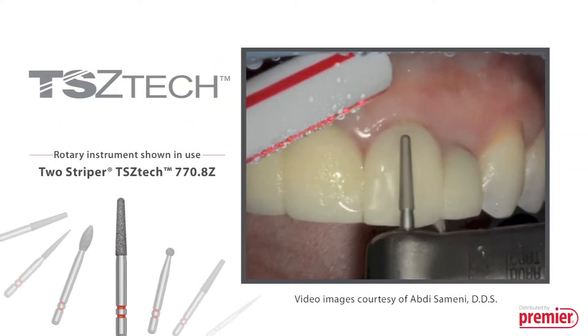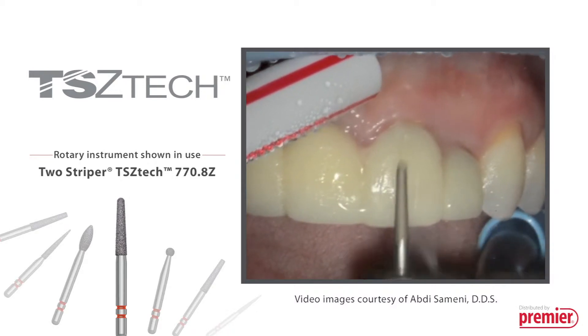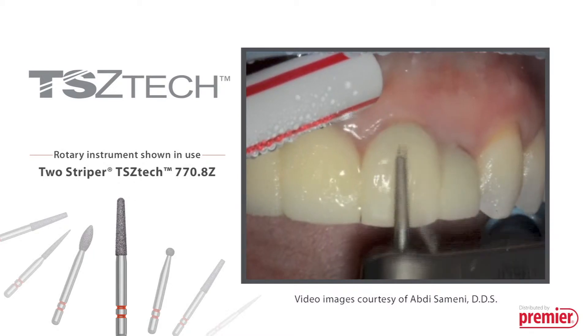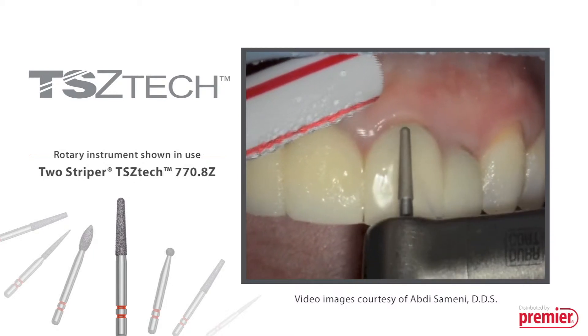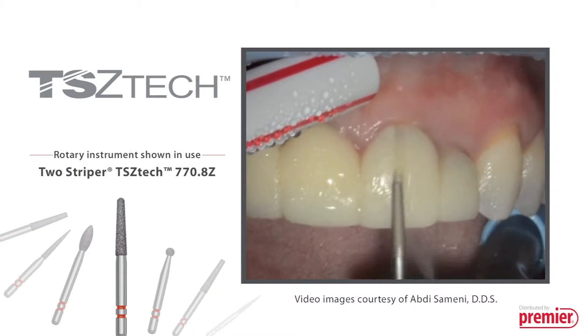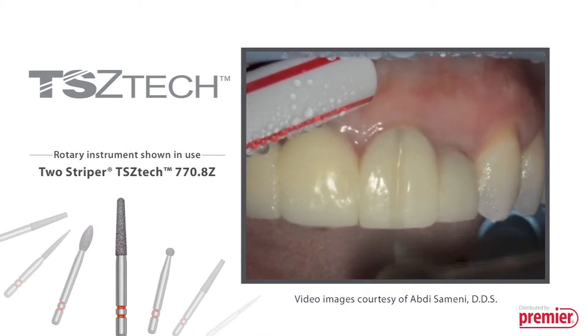Two Striper TS Zetac Diamonds: advanced technology for advanced dentistry. Two Striper TS Zetac Diamonds are uniquely designed for crown removal and finishing of all ceramics, including zirconia and lithium disilicate.